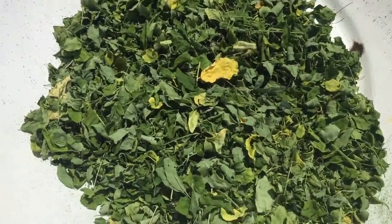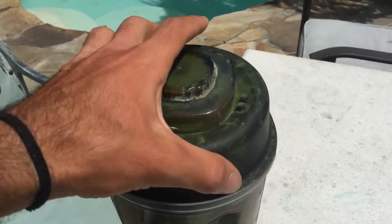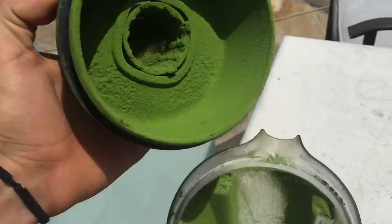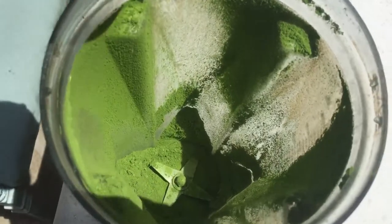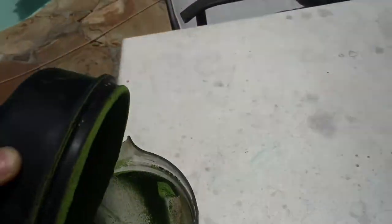I have like six times this amount at least. Then you take your high-quality blender and you blend up the Moringa in small increments so that you don't overheat the blender.